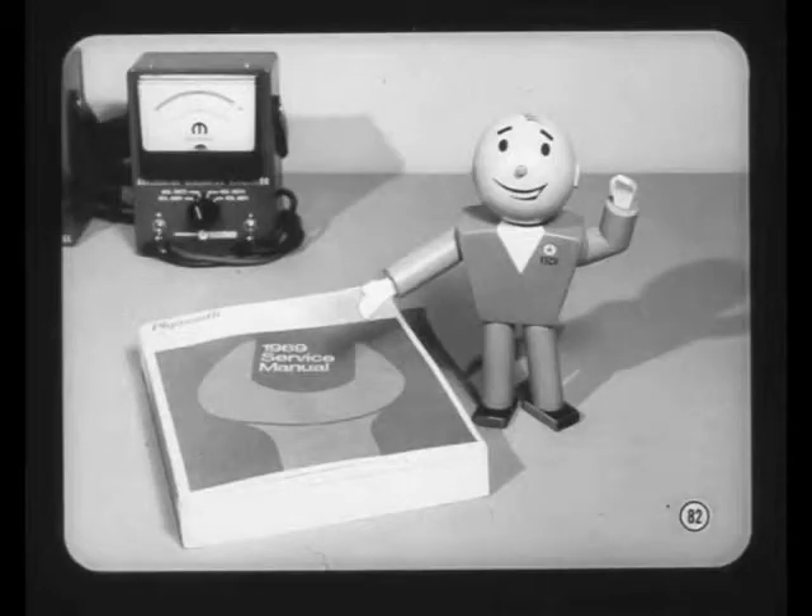Thanks to Larry and Bill for giving us a new slant on charging circuit diagnosis. Be sure to read about the new alternator and regulator in your reference books, and use your service manuals and service bulletins. See you all at the next meeting.